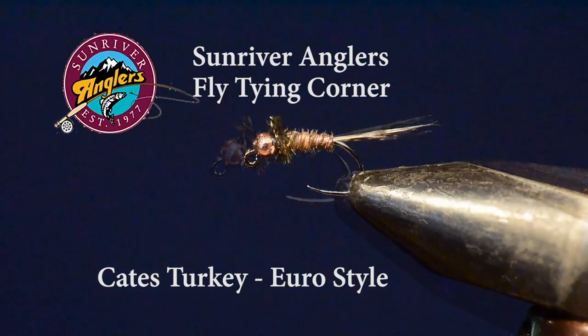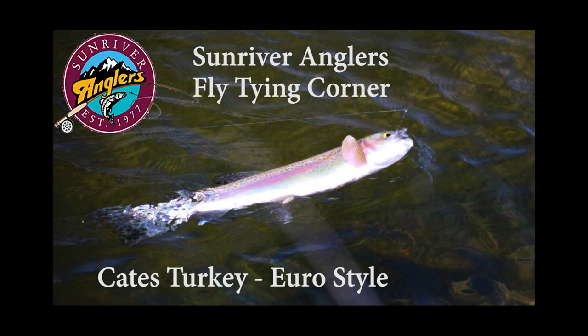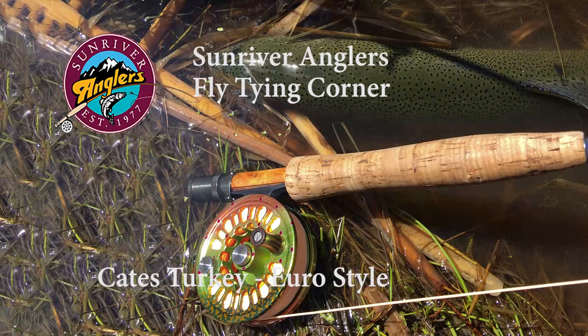I just got back from a trip out to eastern Oregon where we fished a high desert lake, and Kate's Turkey was nailed. This exact pattern in a size 16 really did well on some pretty good sized rainbows. I took a number of fish up in the 18 to 21 inch range fishing this particular fly under an indicator in a lake.